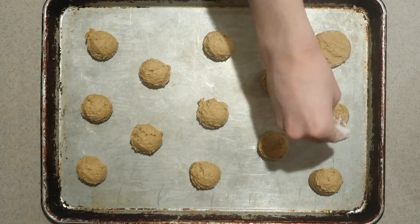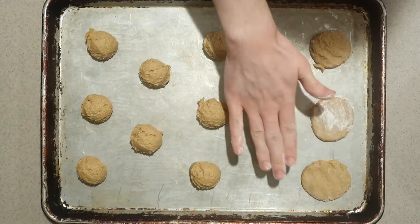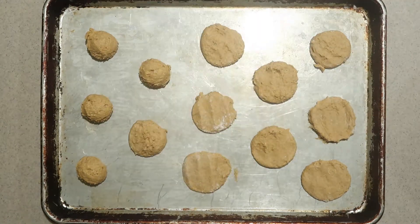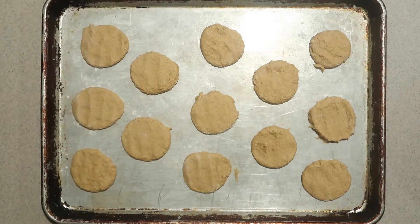Don't use too much flour or it will dry out the top of the cookies. Then bake them in the oven for about 10 minutes.